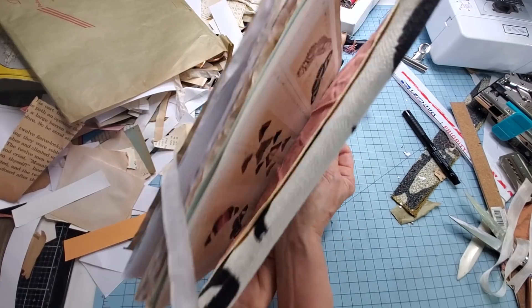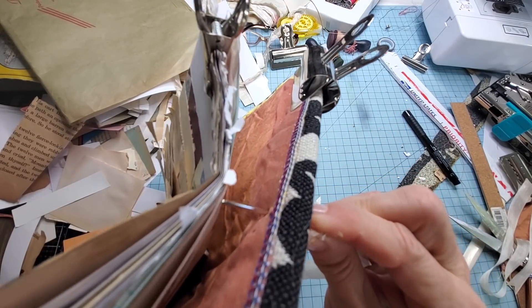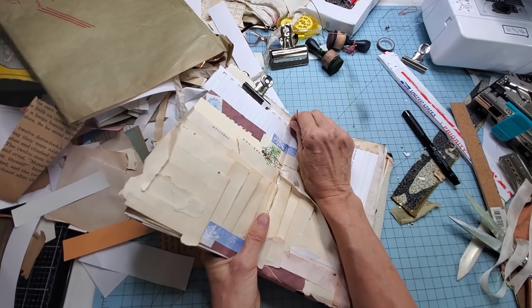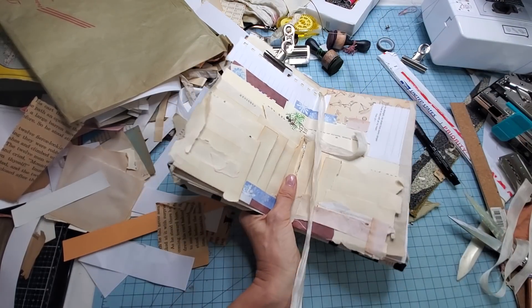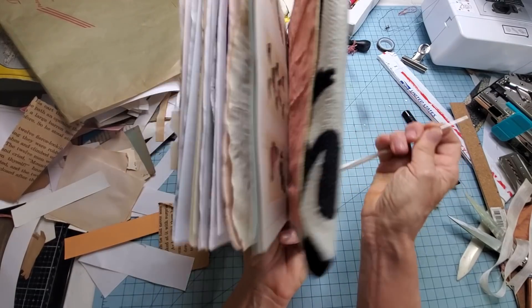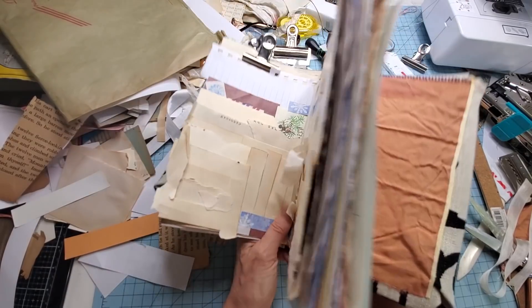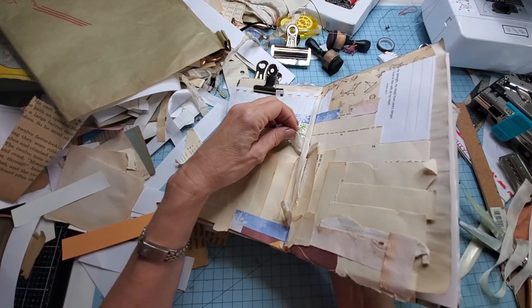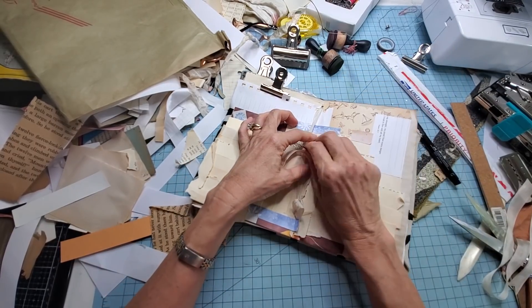Three-hole pamphlet stitch occurring right now before your eyes. Sometimes when you have fabric or padded envelope or other substances that are not paper, you might have to do a little searching for the hole. It's working — I think it's going to work. Going down through the bottom hole — I can already feel it, it went through. Pulling. Don't lose that one. Now go through the same middle hole as you were before — from whence you came.